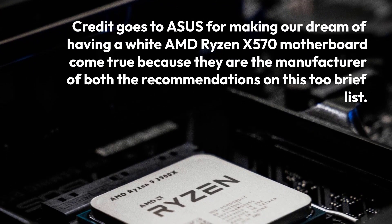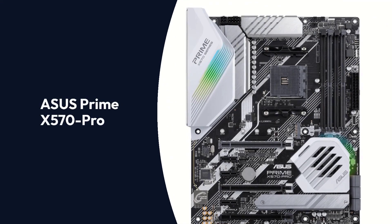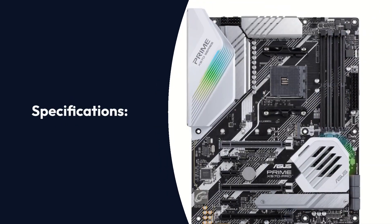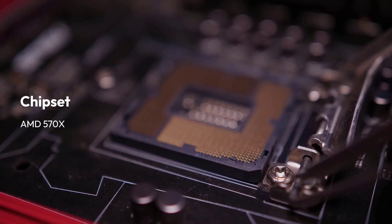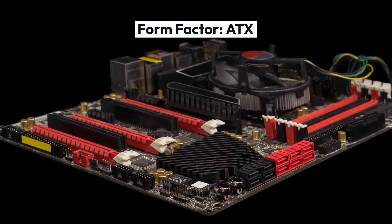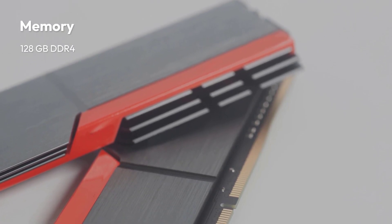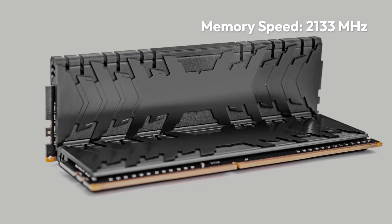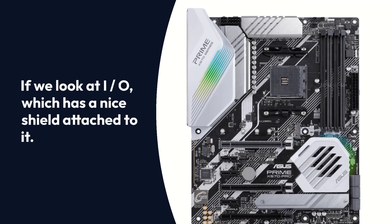ASUS Prime X570 Pro Specifications: Brand — ASUS; Chipset — AMD X570; Socket — AM4; Form Factor — ATX; Memory — 128GB DDR4; Memory Speed — 2133MHz.